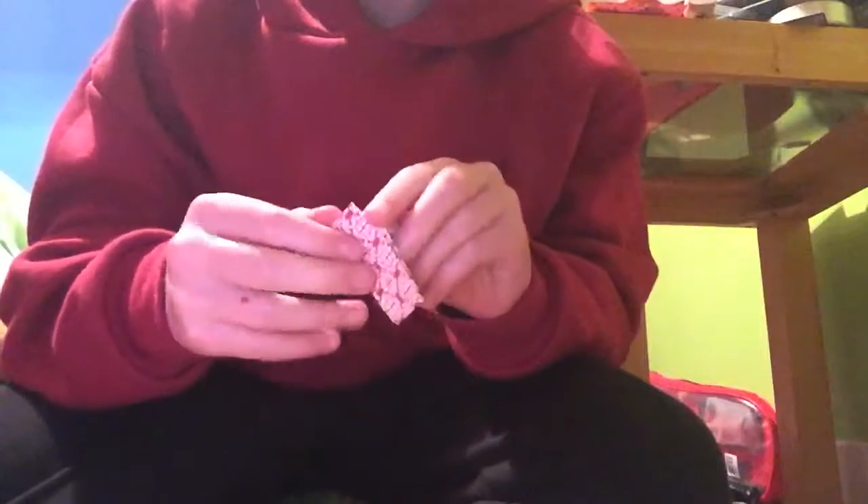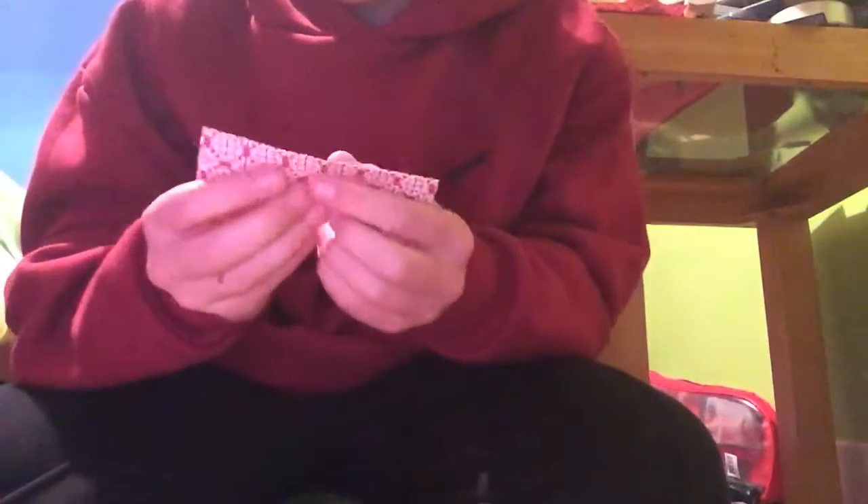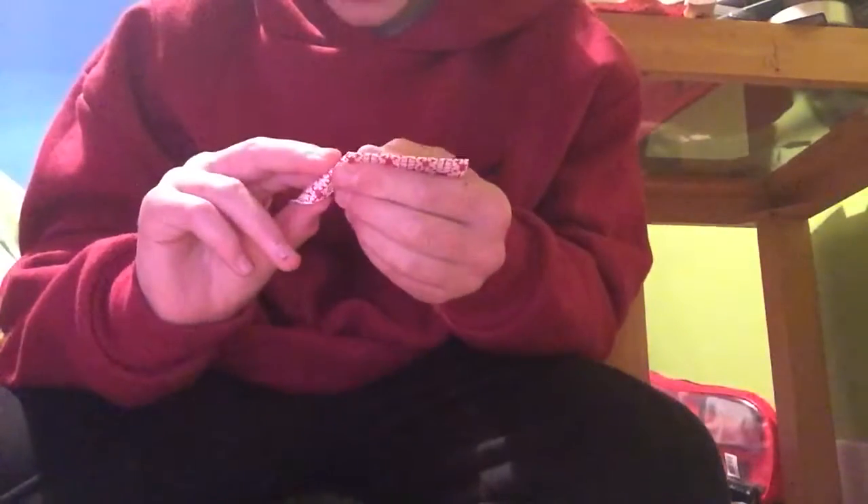Get your other strip out and do the same thing again. Folding it in half like that, fold it in half again the other way like that.